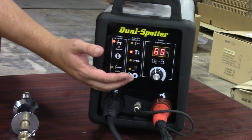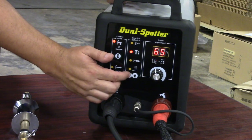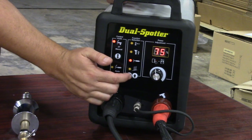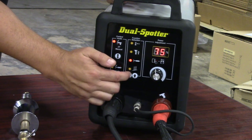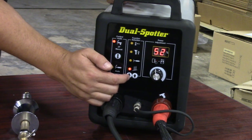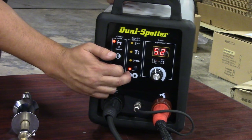There are some preset power settings out of the box, and I'll show you how to change that in a moment. If we keep going down, now we're on our weld-on slide hammer. Then pressing that one more time, we're on to steel studs. Pressing again or going back up, I can cycle through my different modes of operation.